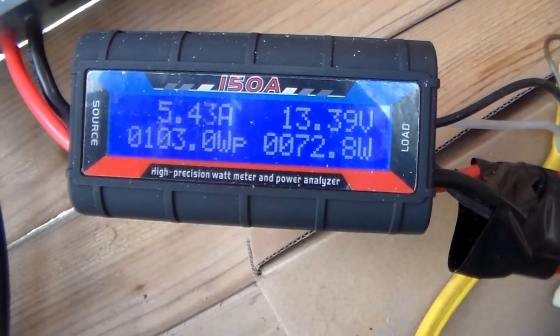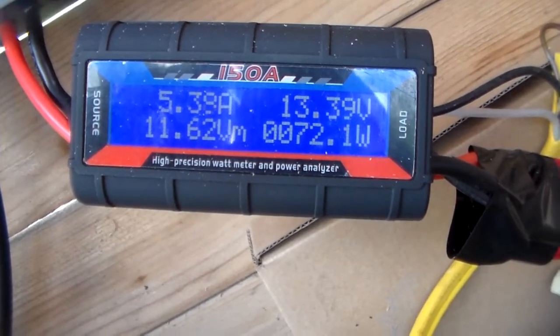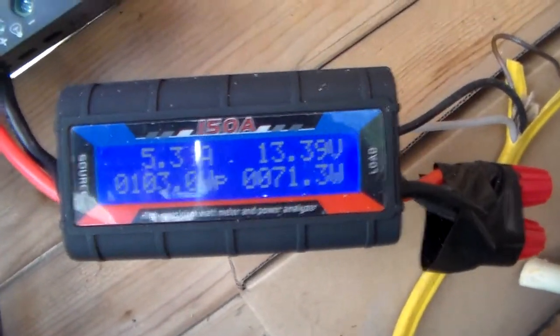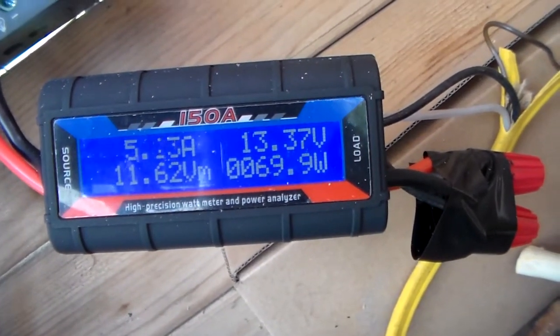I'm pulling in 73 watts on the bottom right and about five and a half amps on the top left. That's usually what this panel will pull in — sometimes it'll get around 80, just depends on cloud cover and everything.